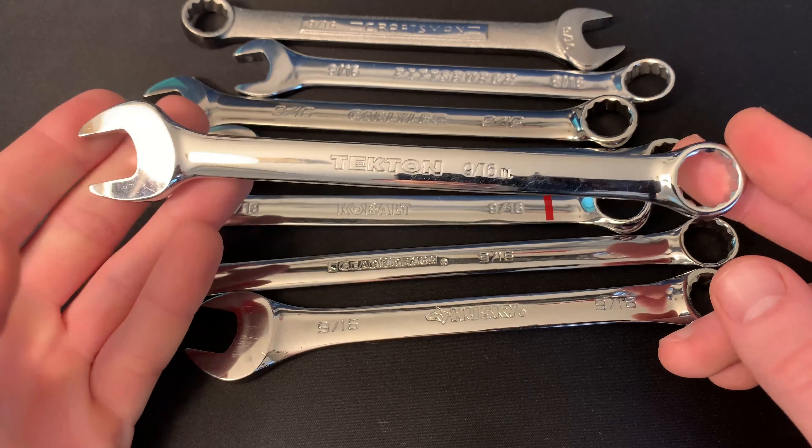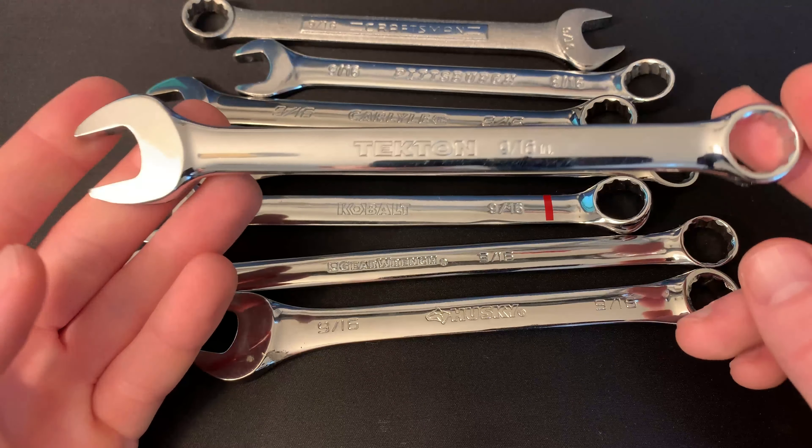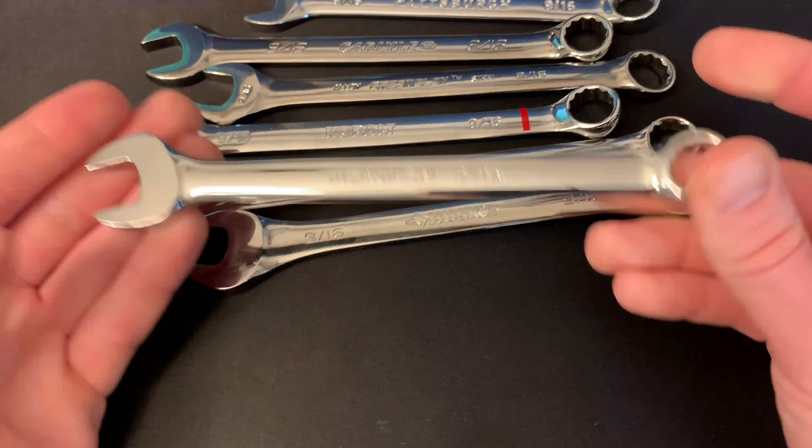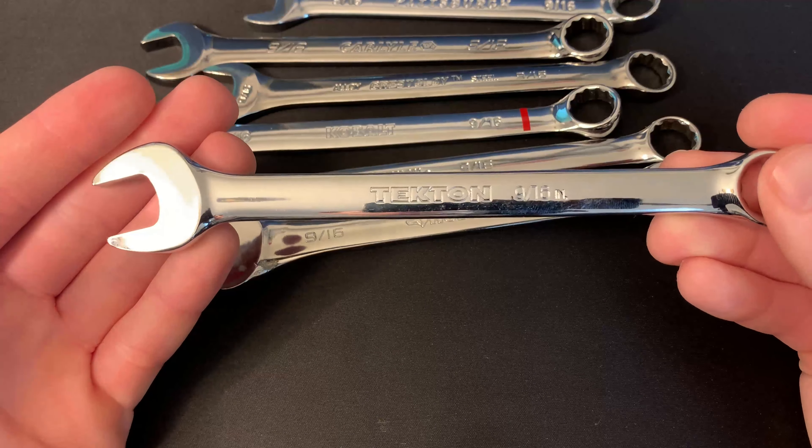If you're in the market for a cheap set of combination wrenches, chances are Tekton is a brand that you have seen quite a bit. When we were doing research on wrenches, Tekton was a brand that we saw a lot on different websites like Reddit r/tools, different tool Facebook groups, as well as Garage Journal. A lot of people were saying that Tekton was kind of the new mid-tier USA Craftsman that we used to have back in the day.